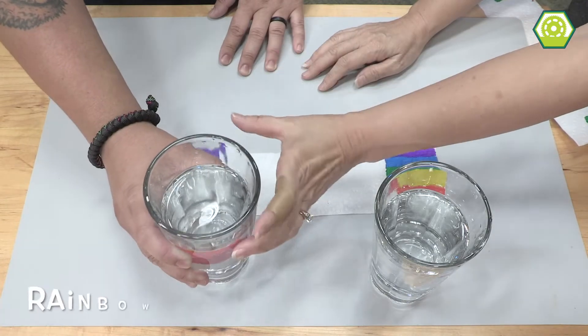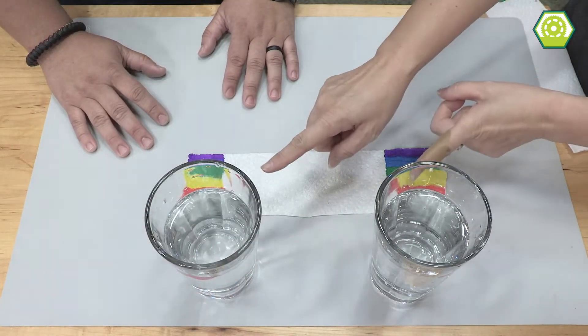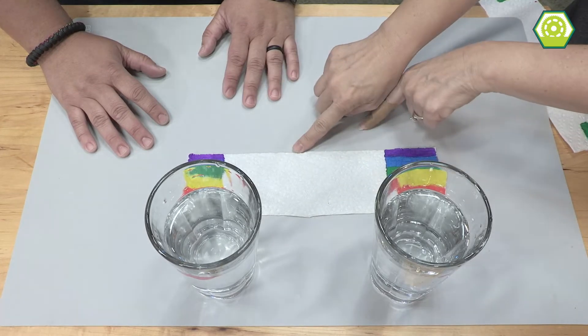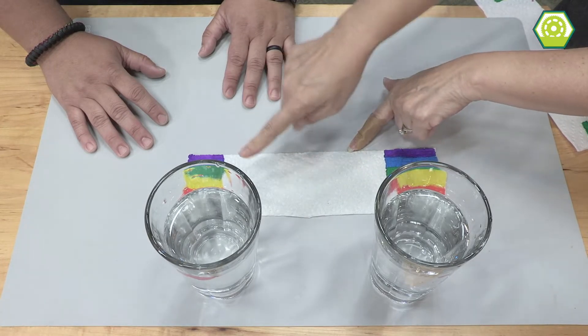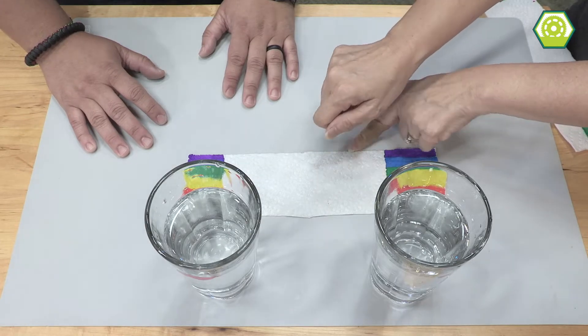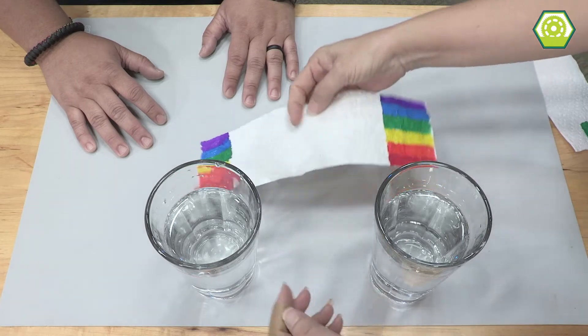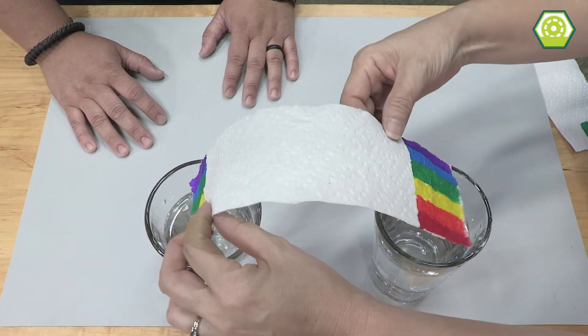Hey, you brought me a glass of water. I brought a glass of water, but it's not to drink. I actually got two glasses of water. And if you notice, I have a napkin that's colored with the rainbow colors. Roy G. Biv. So we're actually going to make a rainbow color napkin. Let's see if that works.